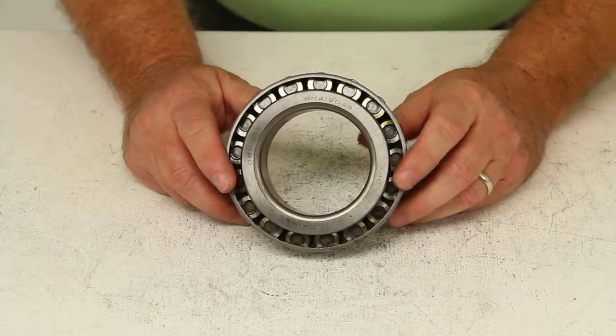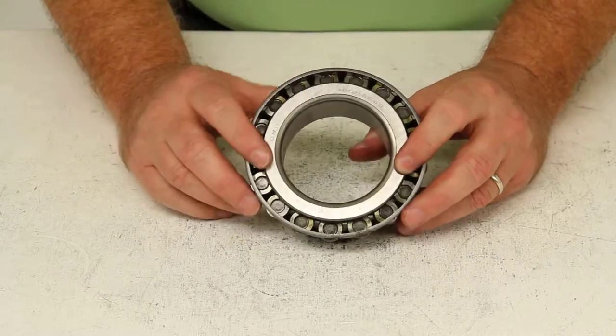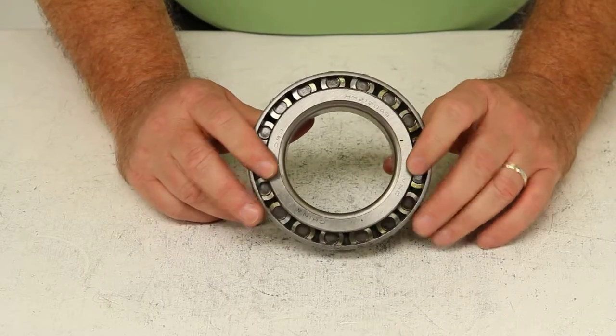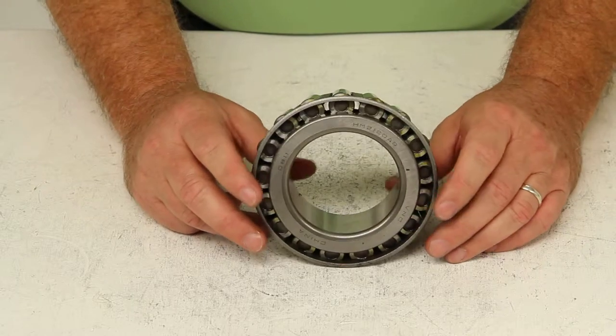The bearing you might need on your trailer will have a different number depending on which brand you have. If you just give us that part number, we'll be able to cross-reference it and get you the correct bearing you will need.